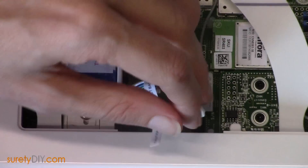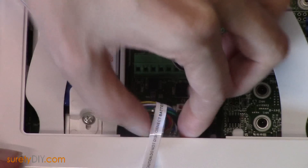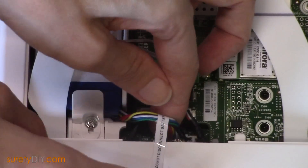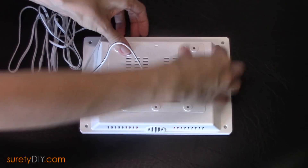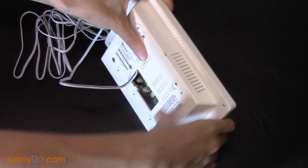And now we're ready to attach our battery. It should snap in rather easily. We'll reattach our back plate, snapping it into place, securing it with a screw.